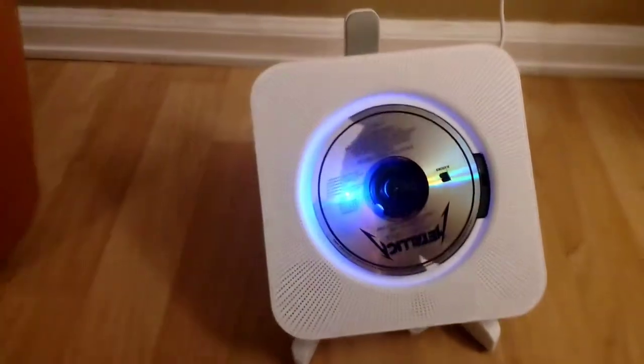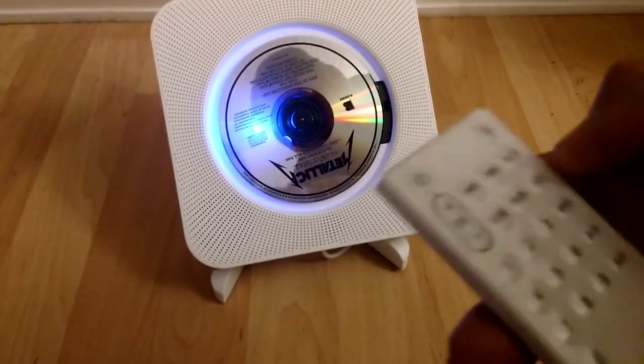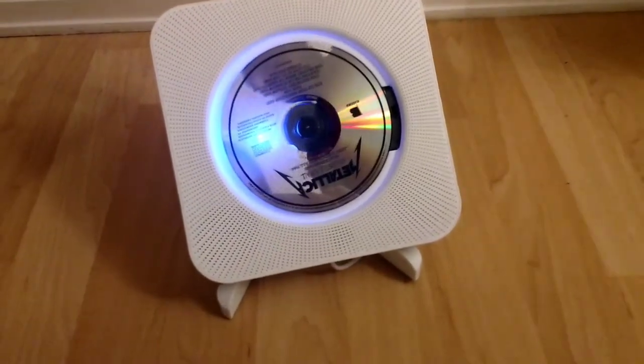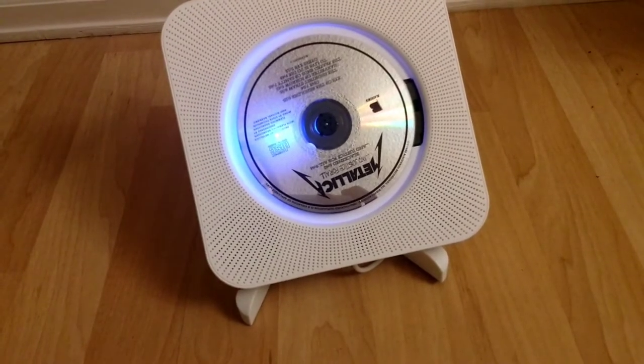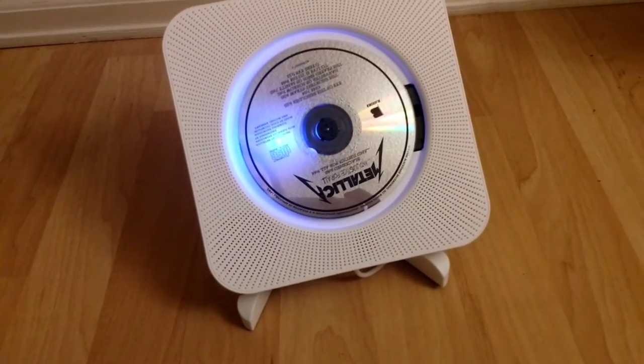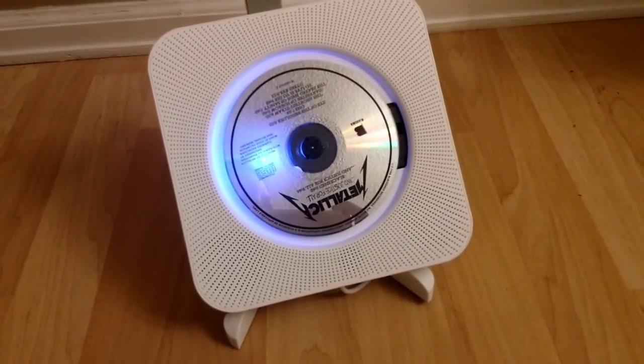You can use this fancy remote that it comes with, and you just press a button and it changes. So this will be changed to the FM station. It does take a moment because it is searching for the radio stations.